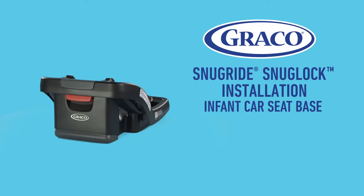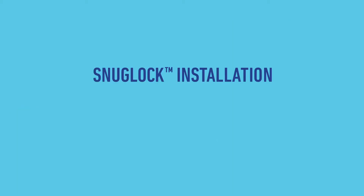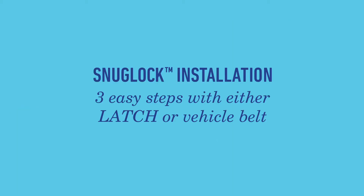The Graco SnugRide SnugLock Infant Car Seat Base has a hassle-free installation. In this video, learn how to install the base using a latch or vehicle seat belt.